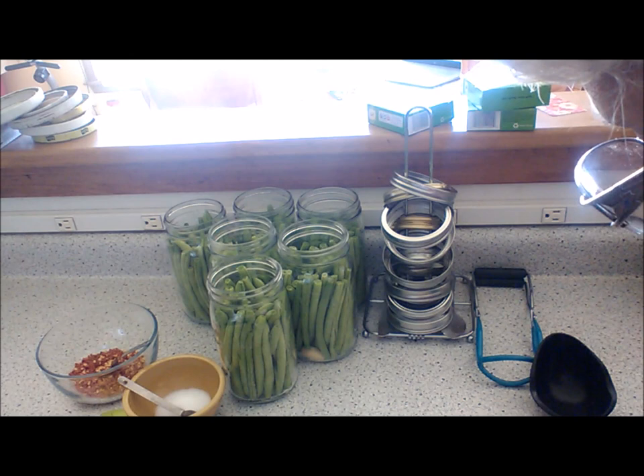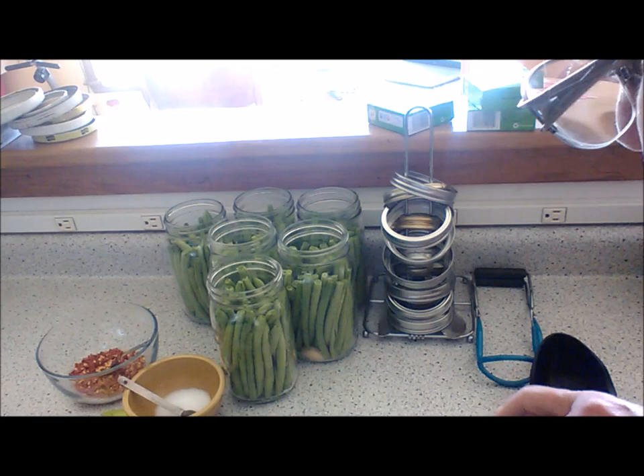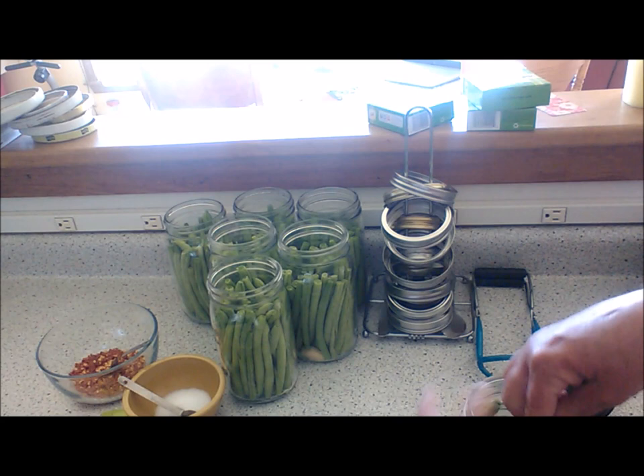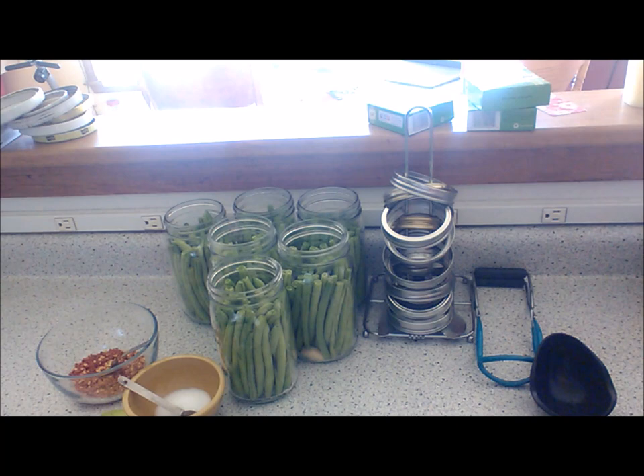The ones left over I'll have for supper tonight or gift them to my dad or to my son and his family — they love dilly beans and I always share what I have. If there's a family in need in town, which we've had in the past when I had my greenhouse and produce business, I would gift things to people I knew needed it. Okay, looks like it's packed pretty good.